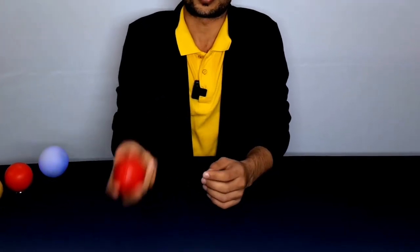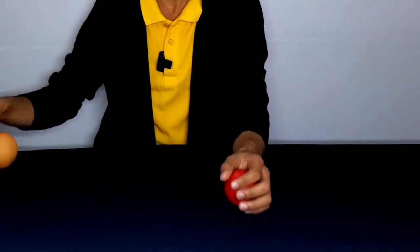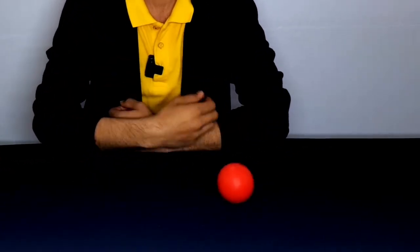Point number two is when you drop a ball it should not roll away, because when you are practicing it will be very tiring for you to go pick it up, come back, and start juggling again. When the ball falls down it has to stay where it falls. That is point number two, and if any ball you have fulfills that criteria then you can start juggling with it.